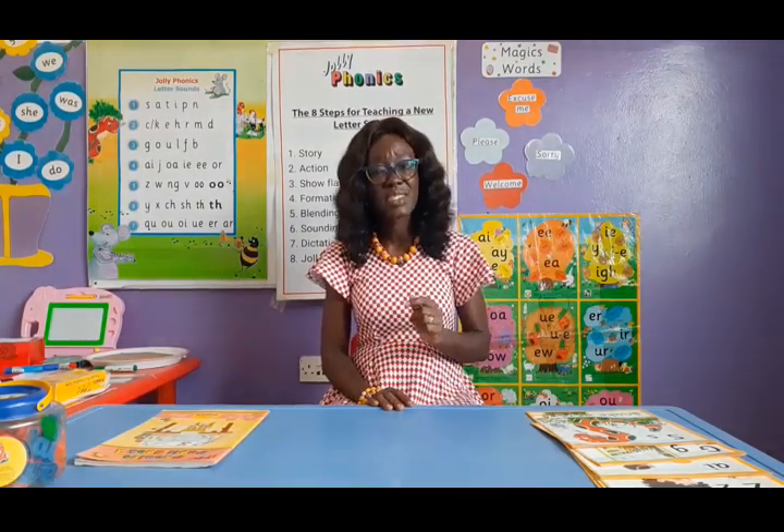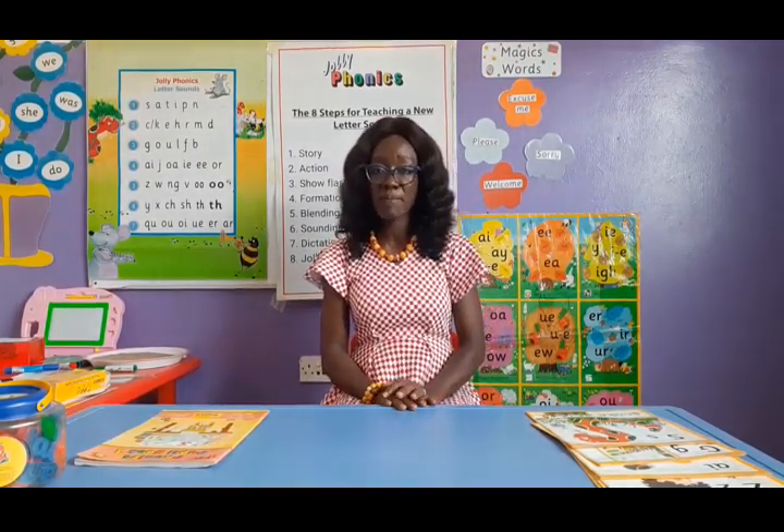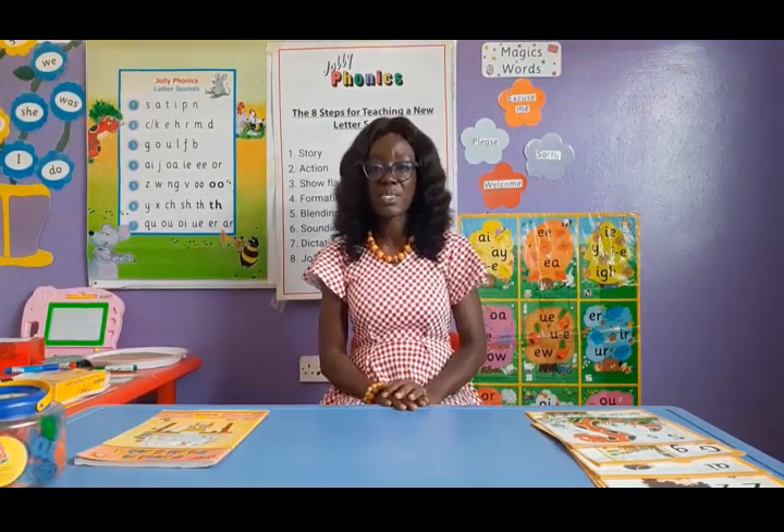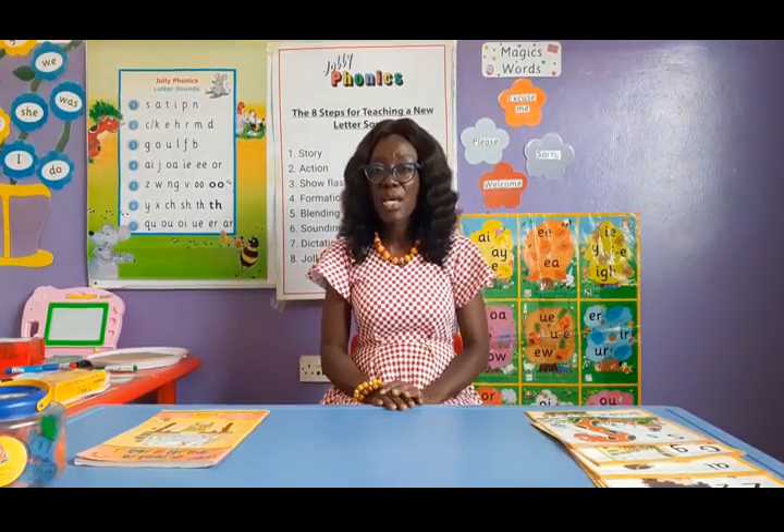From learning the letter sounds, we go to letter formation. We teach the children the sound, and then we teach them the letters that represent the sound. Sounds are what we hear, but letters are what we see. So we teach them to represent what they hear with the correct symbol — that is the letter — and we teach them how to write it.